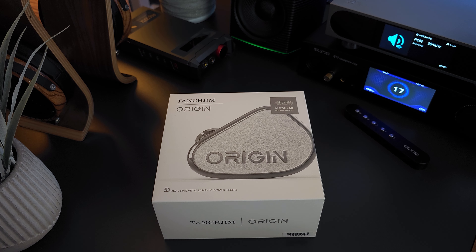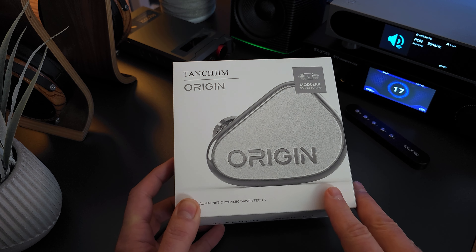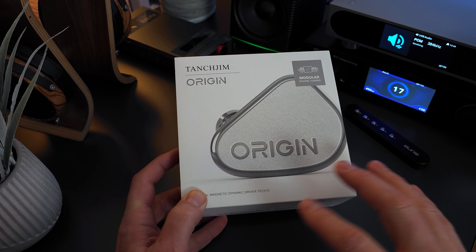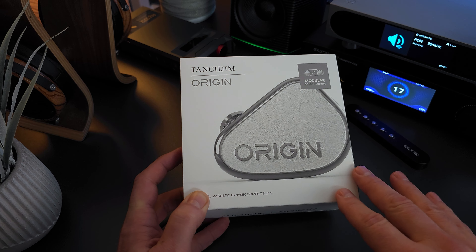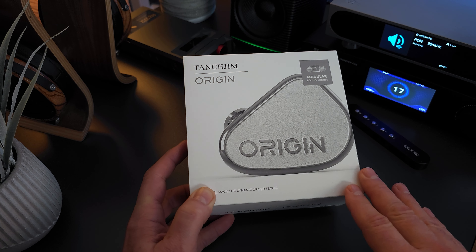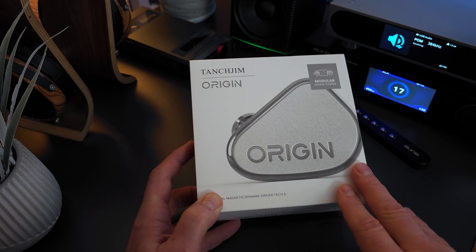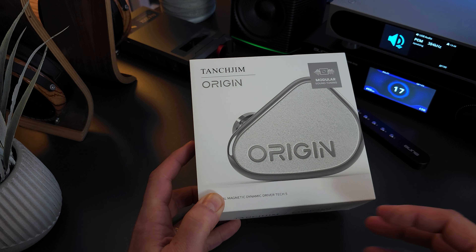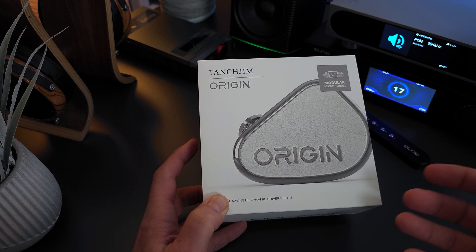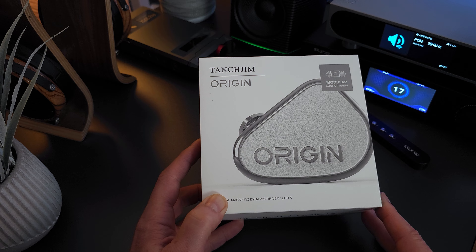Hey guys, this is Dave with AudioIn, and this is the Tanchjim Origin. If you're watching this review, you've likely already seen some of the other reviews and know how well it's been received within the audio community. In my opinion, the attention and praise it's garnered is justified, and I think it's one of, if not the best, single dynamic driver sets currently available for this price point. But there are other good IEMs with varying driver configurations in the $200 to $300 price range that still give the Origin a run for its money. We have a lot to talk about, so let's get started.